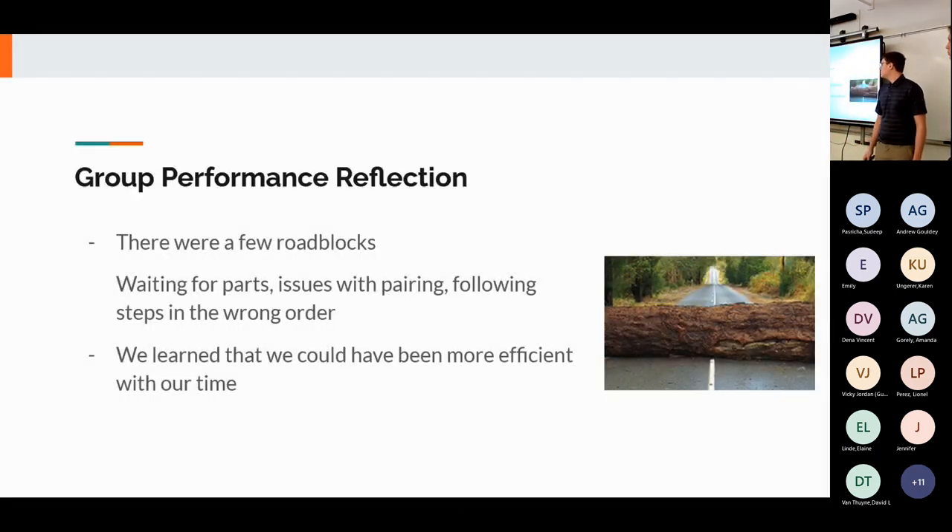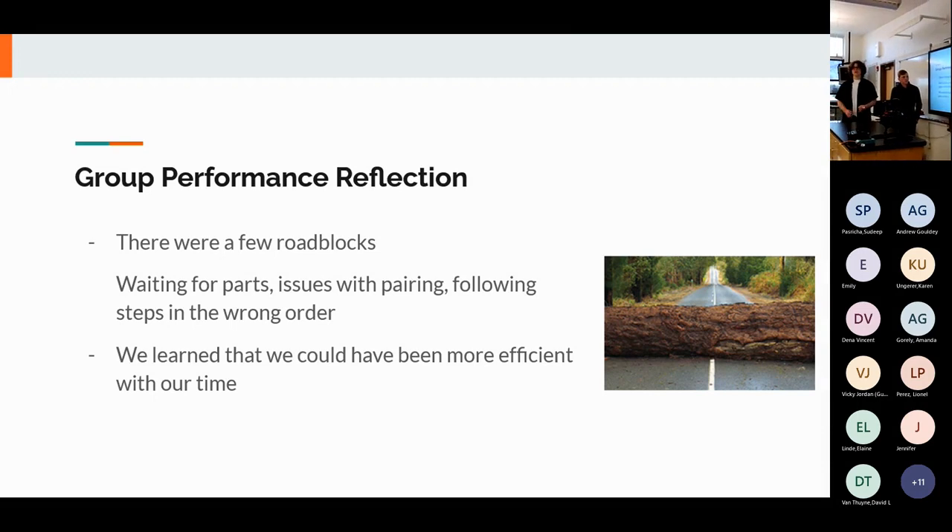Overall as a team we worked well together, but we had roadblocks including waiting for parts at the start, pairing issues, and occasionally following steps in the wrong order. To overcome these we stepped back and had conversations about how to move forward. During downtime waiting for parts we could have been more efficient rather than halting the project entirely.